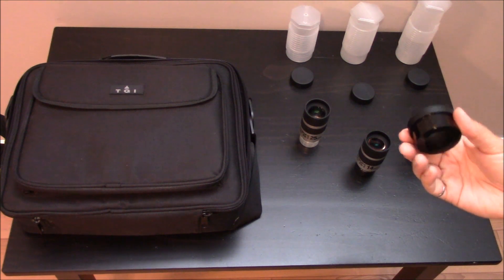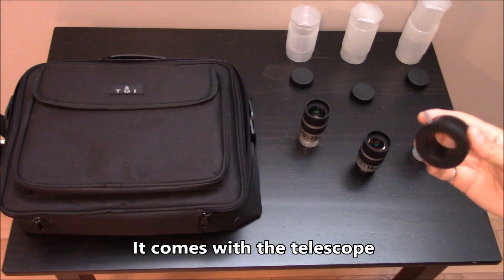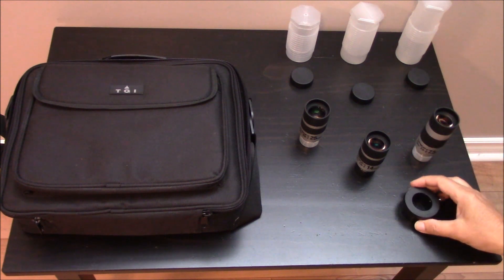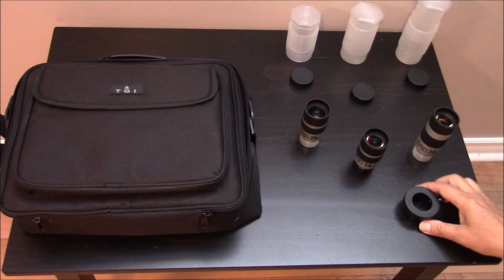This is the adapter that you will need on the focus assembly to go from a 2-inch eyepiece to these 1.25-inch eyepieces.